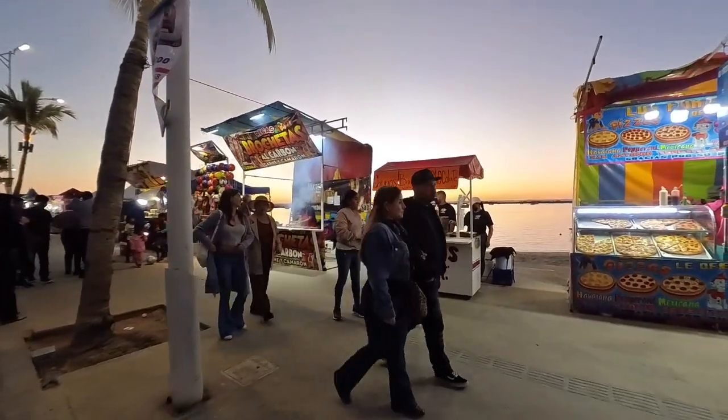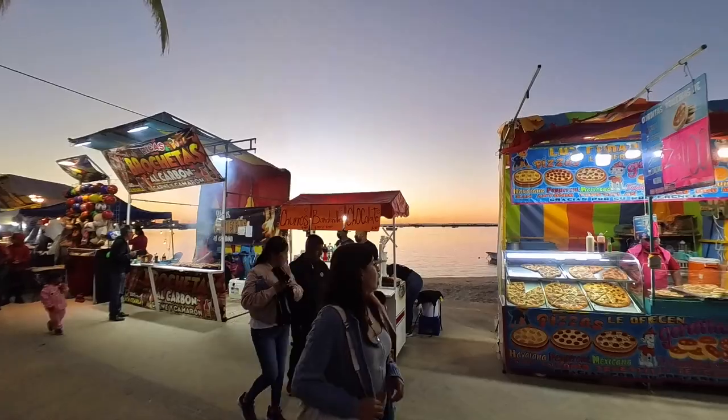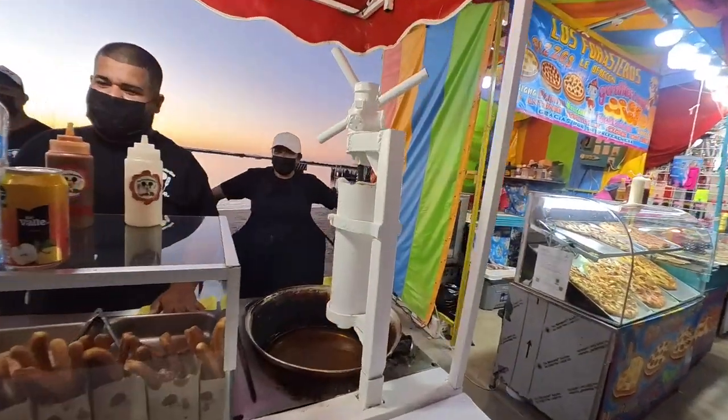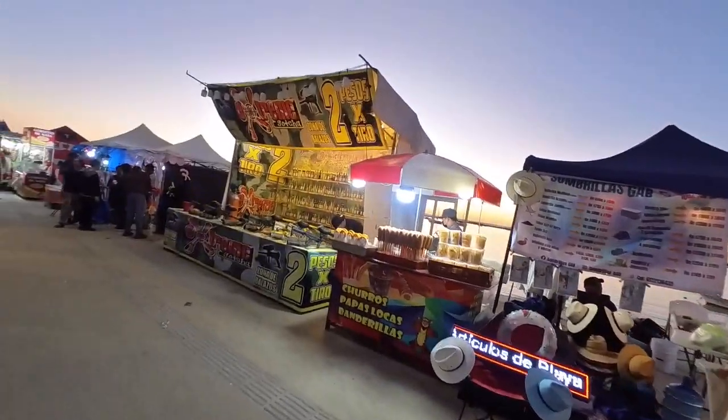I don't know, it smells pretty good. Panteleras, chocolate churros, 40 pesos. Do you want a churro? Churros, please. How are they? Pretty nice. They're pretty good.